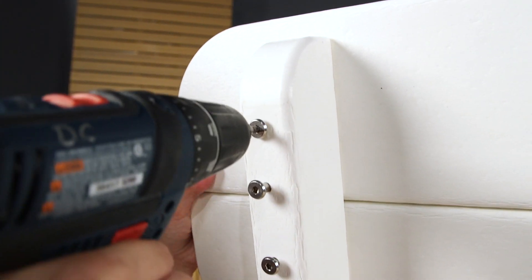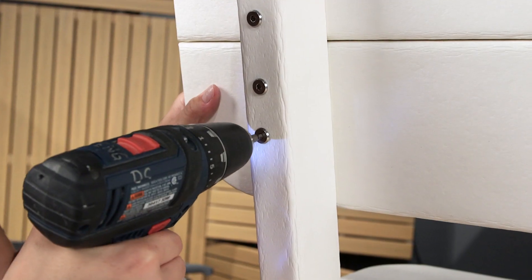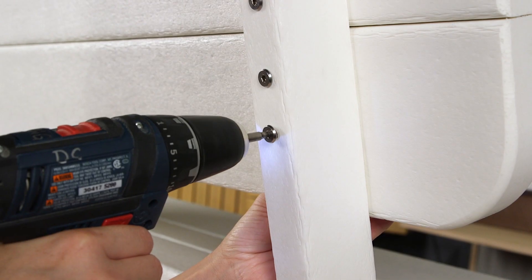Finally, set the bench on its feet and tighten the bolts that hold the back slats in place with a drill or the provided four millimeter T-handle hex key.